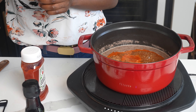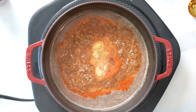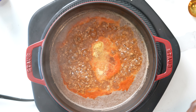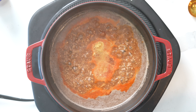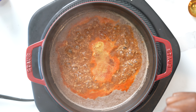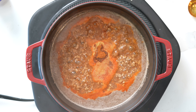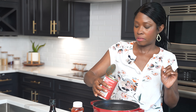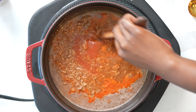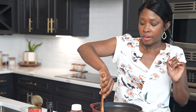I'm going to do about a teaspoon of Worcestershire sauce, a teaspoon of onion powder, half a teaspoon of dry mustard, half a teaspoon of garlic powder, and we're going to do the same amount — half a teaspoon — for our salt. Then just a quarter teaspoon of cayenne pepper.